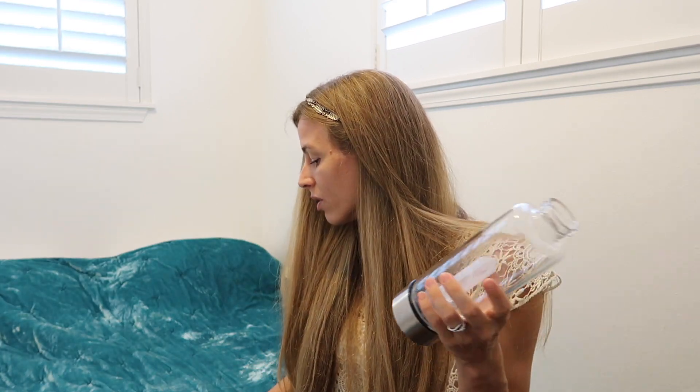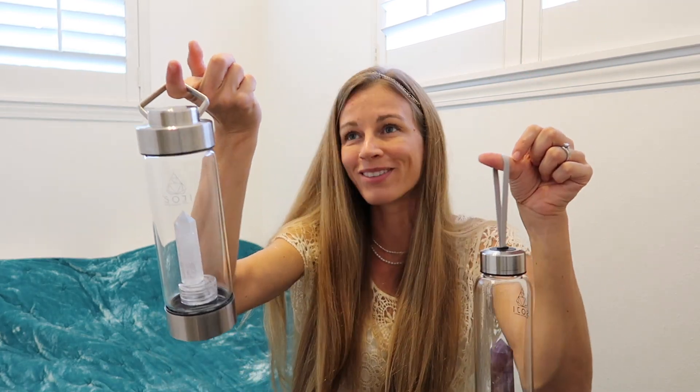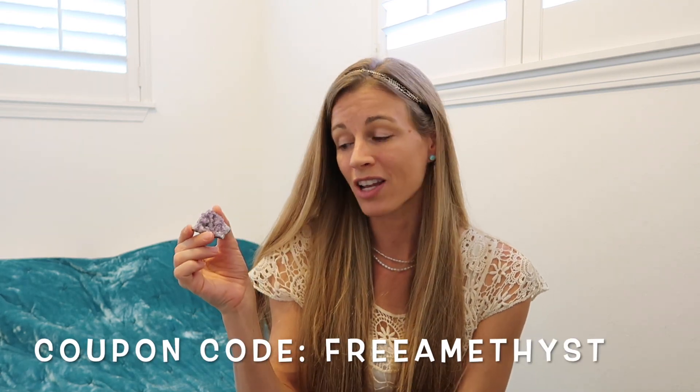I like the way this stone looks way more than the other stone. The new generation water bottle is a little bit more expensive than the last generation, but for the upgrades, I think that's pretty reasonable. You can see the string attached to this water bottle versus the other. That wraps it up for the comparison of their first generation and second generation water bottle. If you enter a code at checkout, you can get a free piece of amethyst with your purchase.